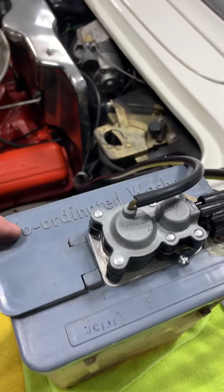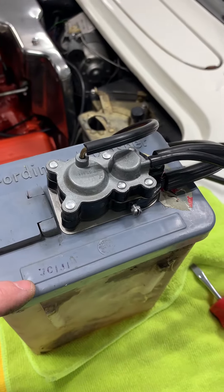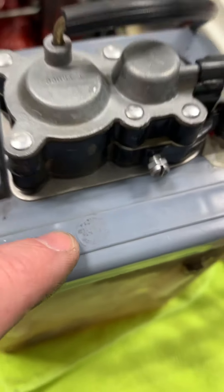So first, we have 'coordinated washer' written on one side of the washer pump, and we have a raised bar that goes the length. We have a raised bar right there.